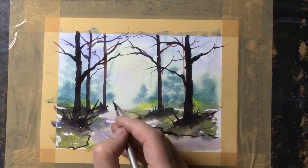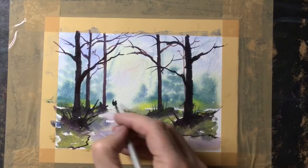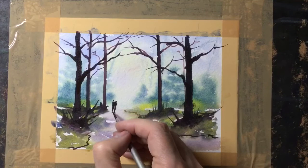Finally, with a very small brush I've decided to add a couple of people in there. I generally paint them quite simply — just a very small head and torso, then legs and a little bit of shadow. They're just simple shapes, easy to paint.